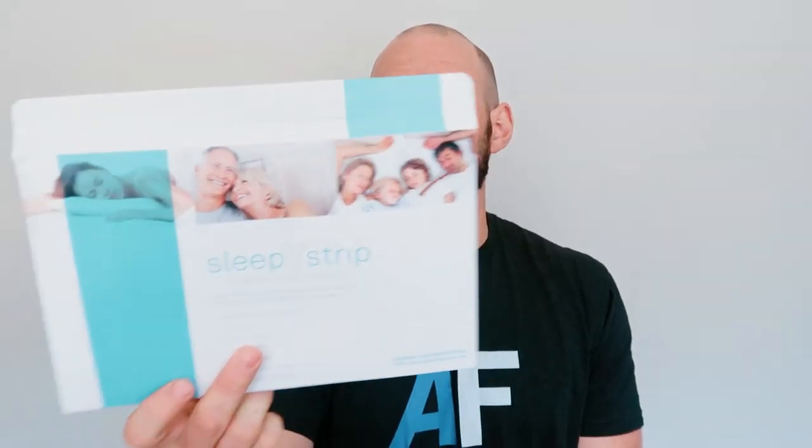Hello, it's Alex A from AlexFigures.com and today I have another mouth strip review. This time we're looking at the Sleepy Strip, an Australian company with quite a unique designed mouth taping strip.